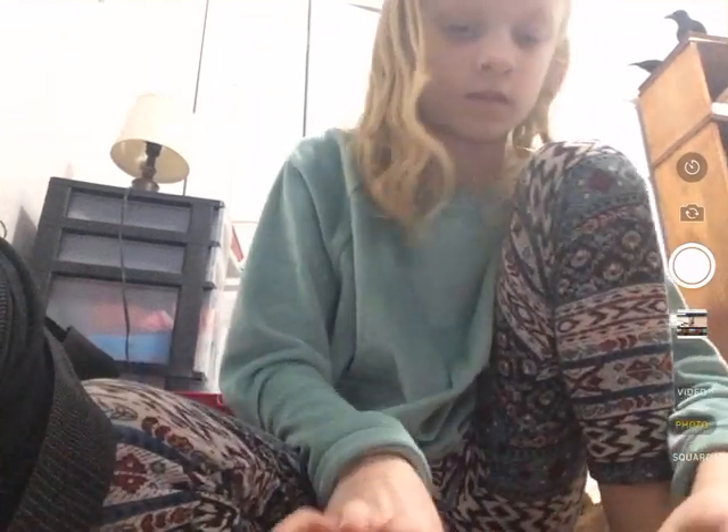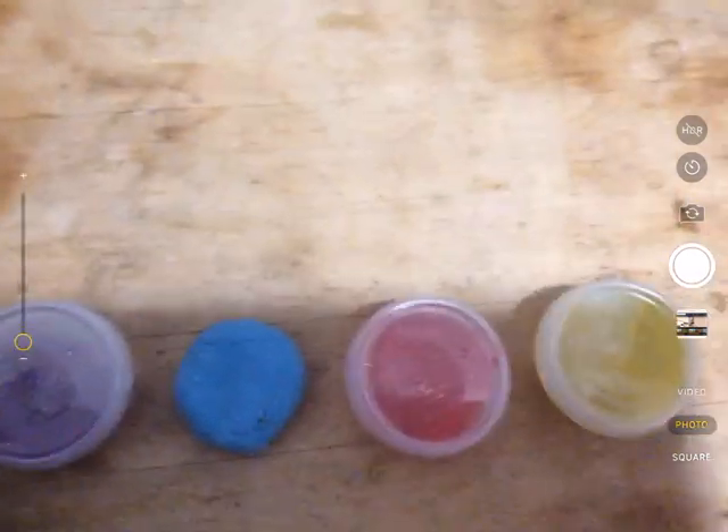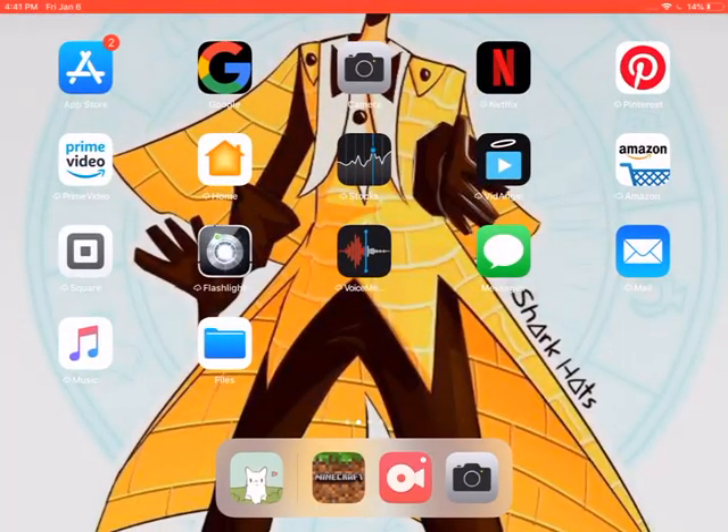Now I'm going to be showing you all the slimes at once. Here they are. The first one I showed you: this yellow one. Then I have the purple one, then I have this green, the red, and the blue. Thank you for watching, and that will be it for today. Bye!